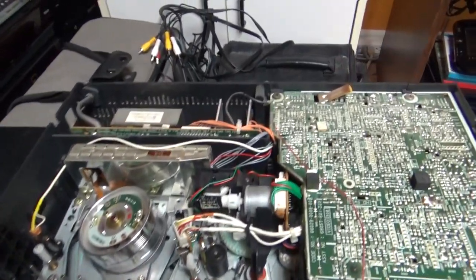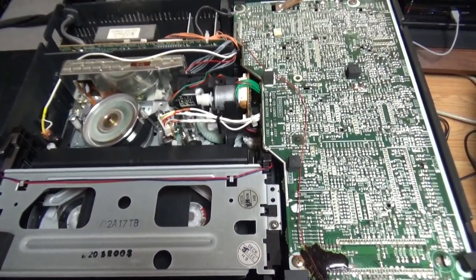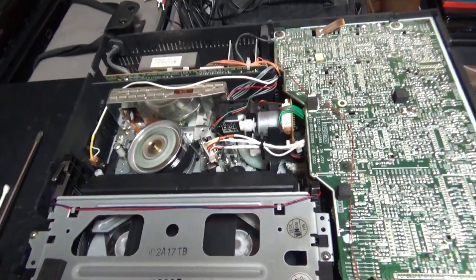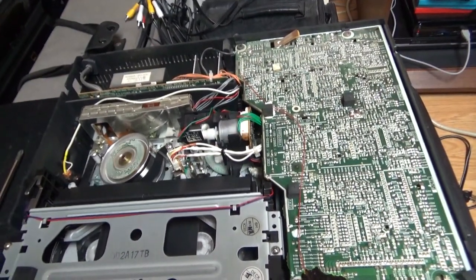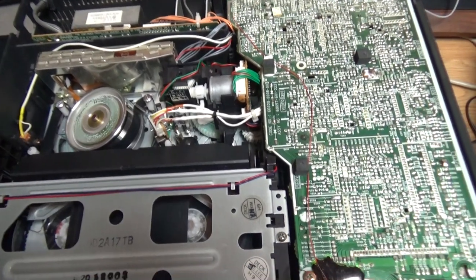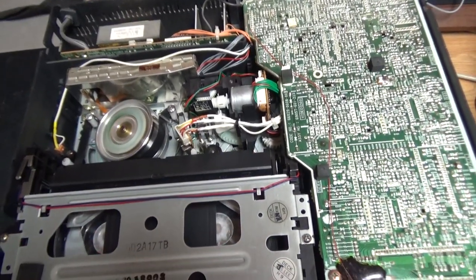Okay, so I reinstalled the loading motor here and it seems that it fixed the problem — it seems to be perfectly working now. See, it's working great now. So when you have a VCR that acts like that, cleaning the mode switch can do miracles and it's not even complicated to do. Well, most of the time — because on some VCRs it requires soldering. But on most VCRs you can do it easily like that.